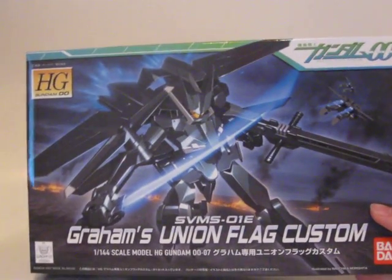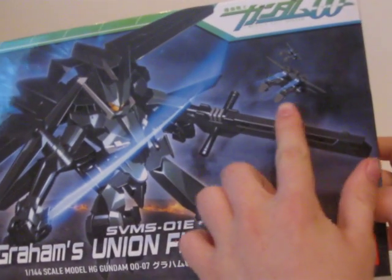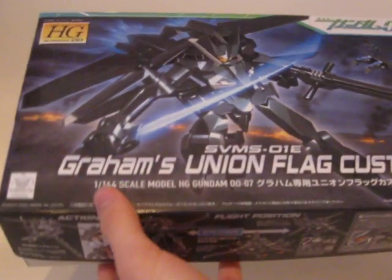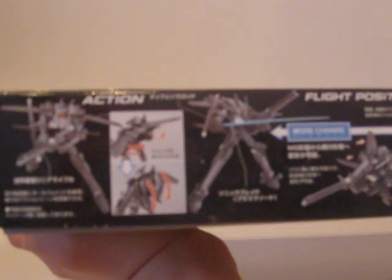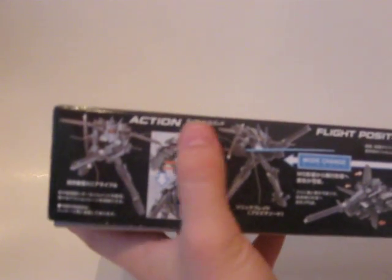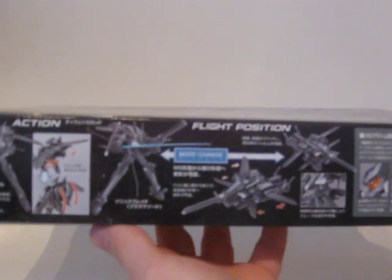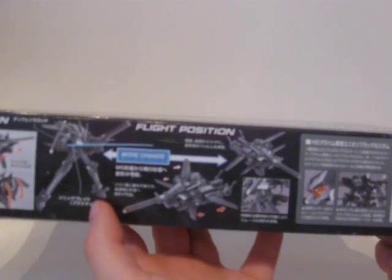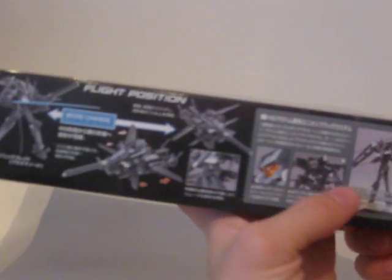Onto the box. In the background here you can kind of see two of them flying off into the distance, like he's kind of coming into battle. Back here shows kind of what can be moved around on the model. The back, I'm guessing, flips up and down — I'll cover that when I do my review. It shows the change between mobile suit and flight mode, and then just a couple more shots.